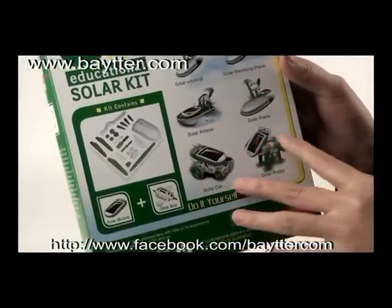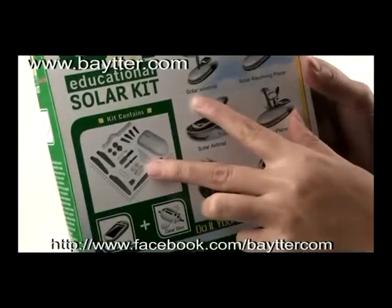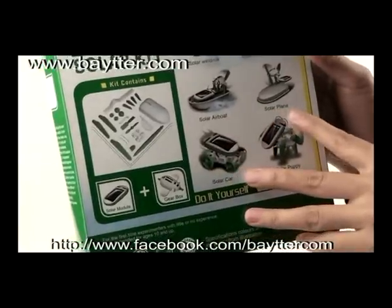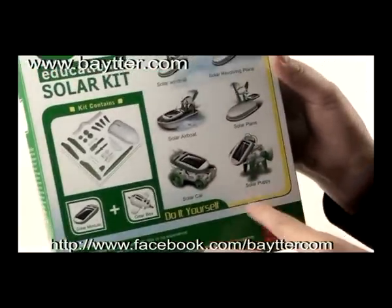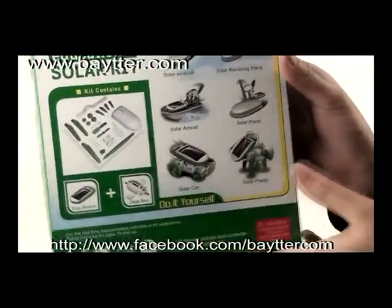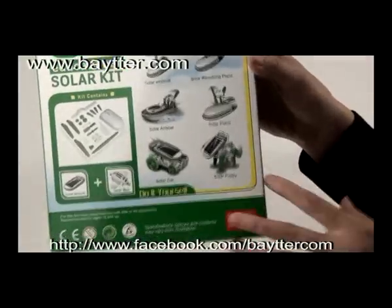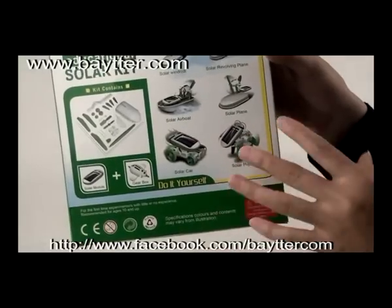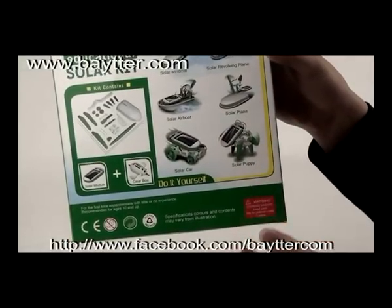You will be exposed to 6 different models. You can see here in this picture. Here are the 6 models: the solar windmill, solar rowboat, solar plane, solar car, and solar buggy.